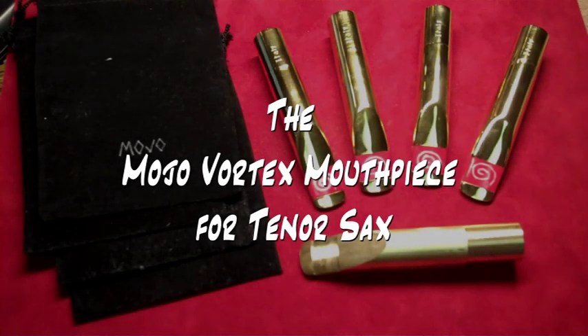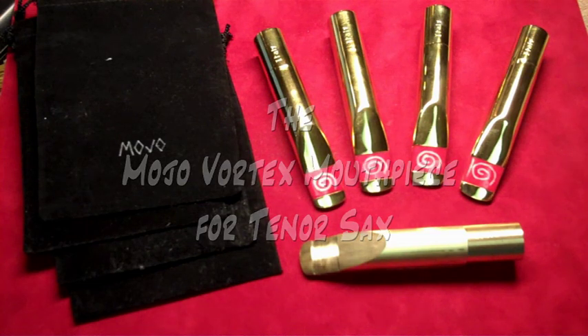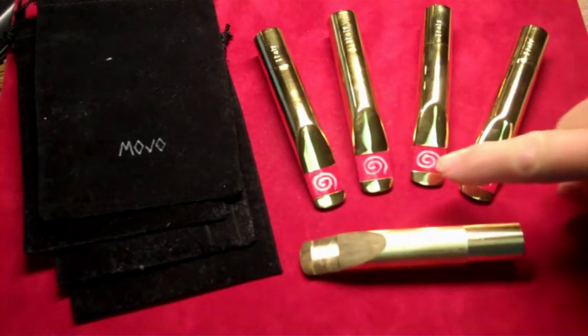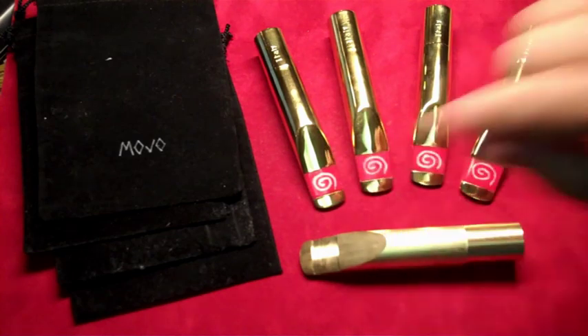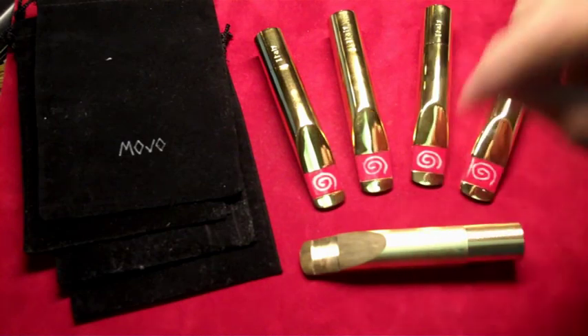Hello mouthpiece fans, this is my first — maybe my only — mouthpiece offering. It is the Mojo Vortex mouthpiece for tenor sax. It has some unique features; it seems like everything under the sun has been done for mouthpieces. But one thing it has is a two-color bite plate with a swirl pattern. I make them by hand, so they take quite a bit of time — no machine, just glued in.